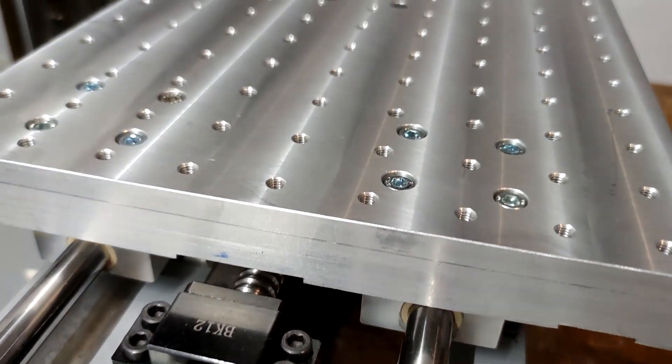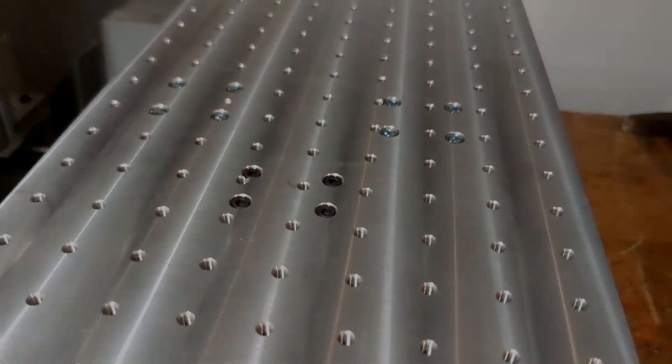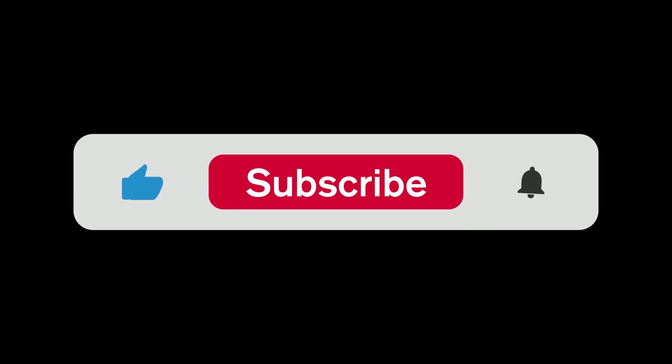Please subscribe and I will see you in the next one. Bye.